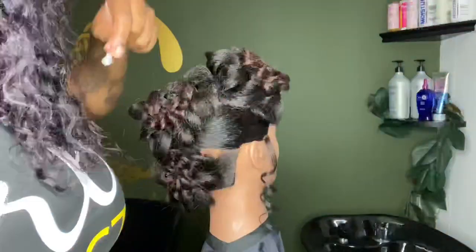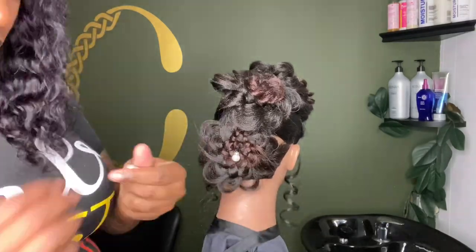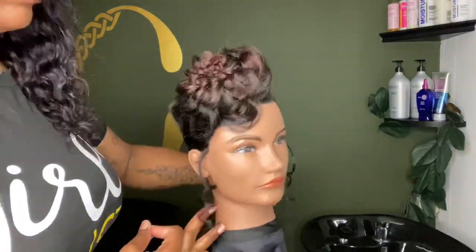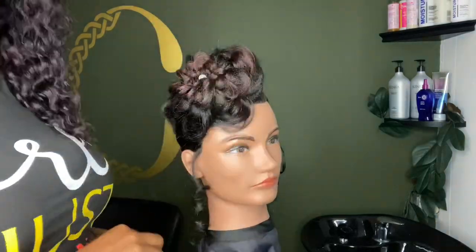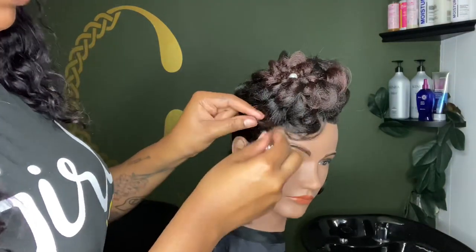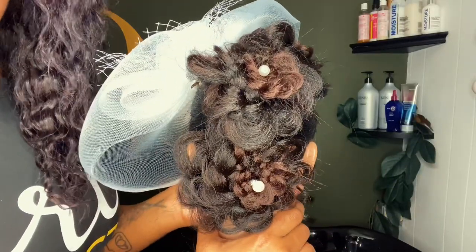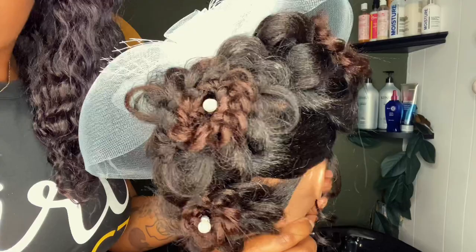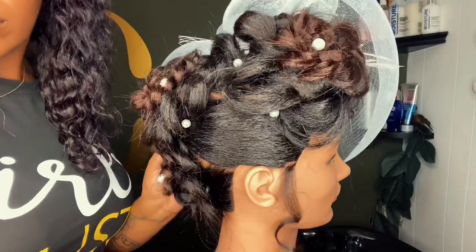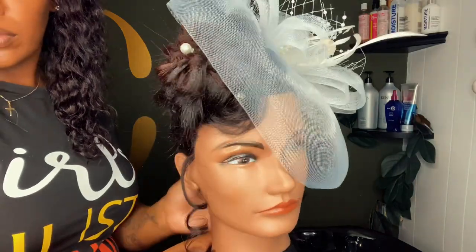So now that the hairstyle is actually done, we're going to begin to accessorize. I'm using some pearls that I found at Walmart in the craft section. I'm completely in love with this style — it's very vintage to me. It's giving me a vintage vibe, especially with the veil that I used. Black women are no longer conforming to society's standard of beauty, so we're walking braids and afros at these galas, honey.